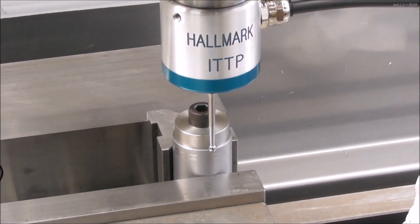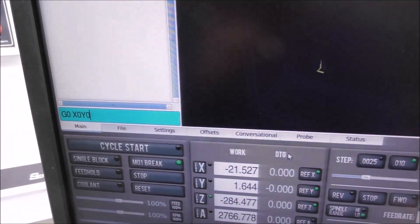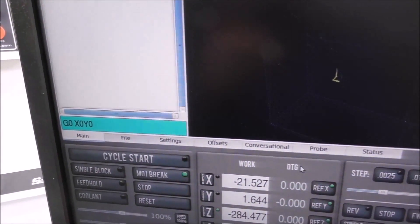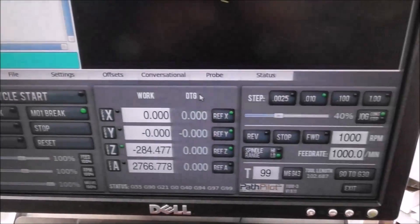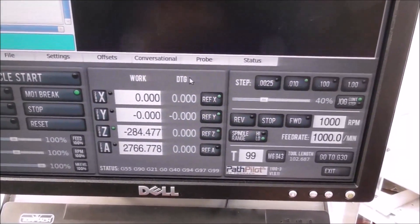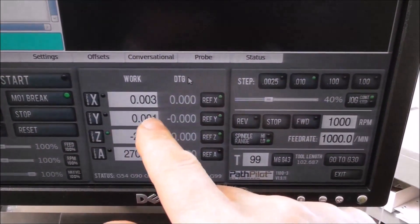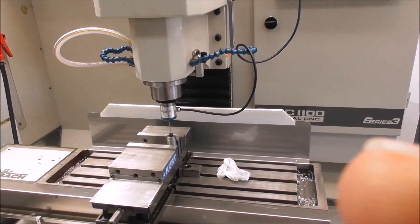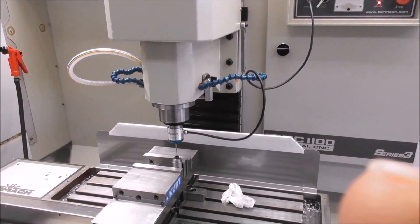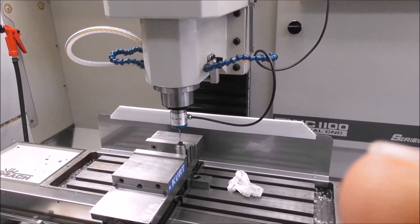XY zero is set. Just for interest, let's go to XY zero — in the MDI we just entered G0 X0 Y0. Now we're over zero and the DROs are on zero. I've just repeated the same procedure on G54 and G55, so we're currently on G54. G55 we're at X0 Y0. Now let's change over to G54.